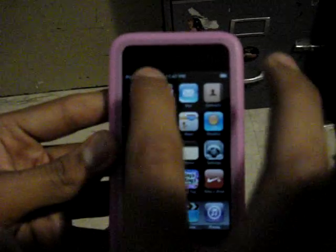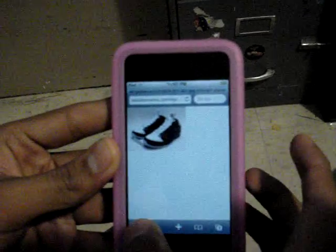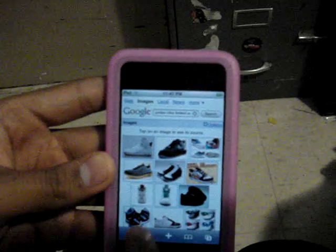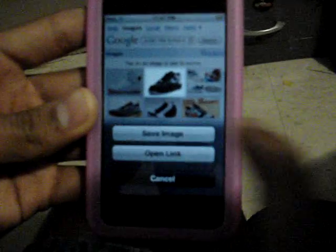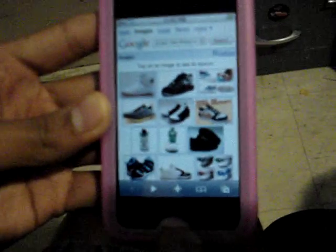The other way is if you go to the browser and you find a picture that you like. You could hold it, save image — just save the image, then go to Photos and there you'll find it.